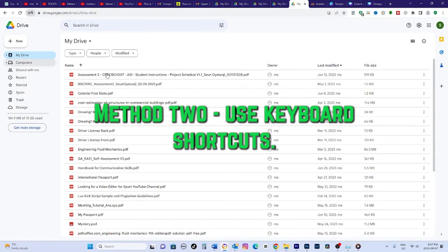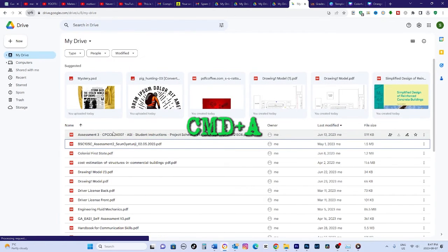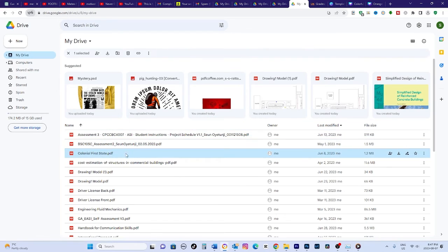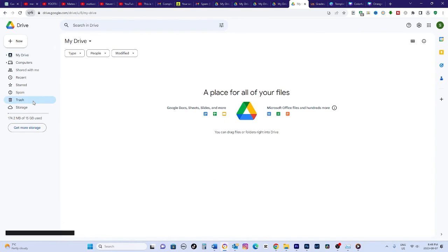Method 2: Use keyboard shortcuts. A faster way is using keyboard shortcuts to select and delete all files. First, click on the Google Drive logo to open the main drive window. Then press Ctrl-A or Command-A to select all files and folders. Next, press the Delete key to move them to trash. Finally, empty the trash to permanently erase them all at once.